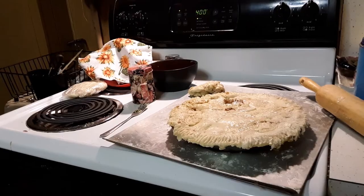I have one done and I'm going to be rolling out the crust for the second one once it's filled. They're both going to go in my 400-degree oven for roughly 25 minutes.